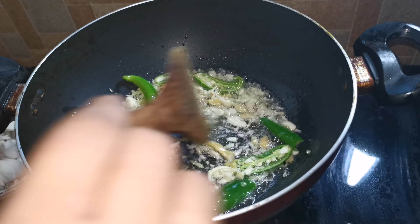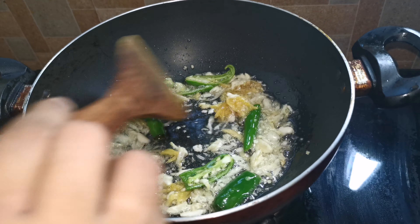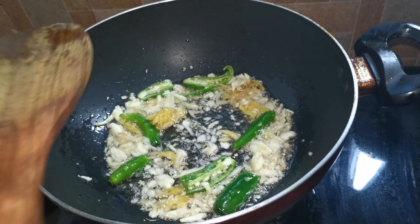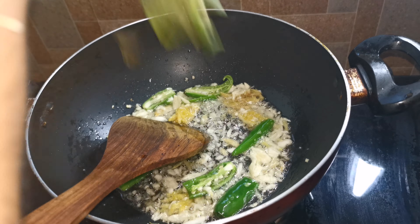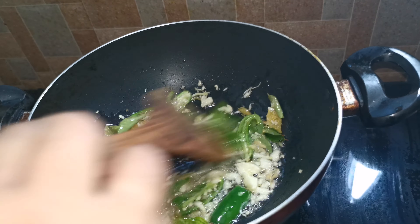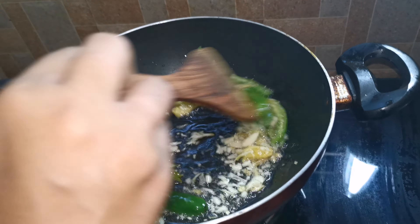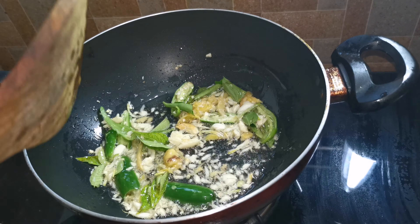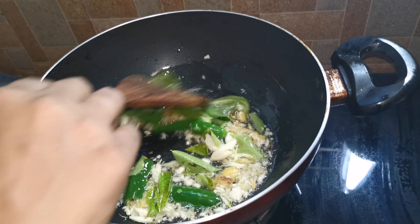This is a potichammin roast. I am going to put a potichammin roast. Now it has a potichammin roast.